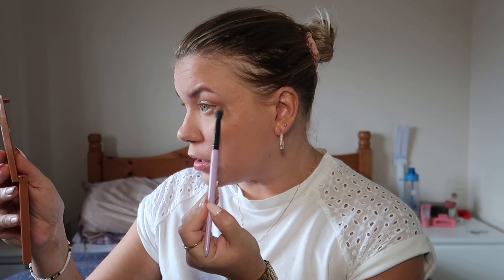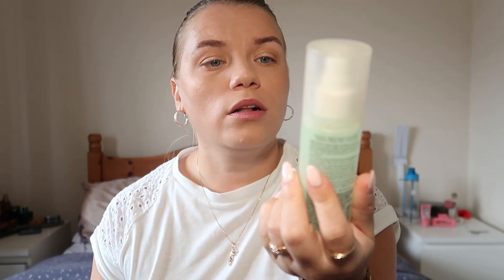I take the same color on the same brush and go on my lower lid, just a little bit to give a bit of dimension. For setting spray, I'm going with the ELF Stay All Night Micro Fine Spray — love this spray.